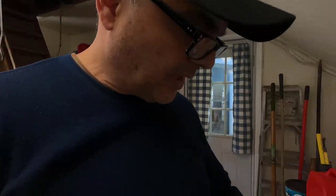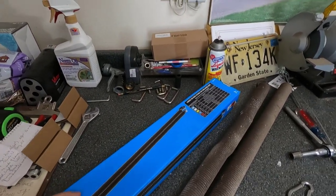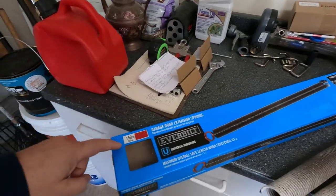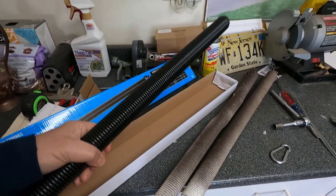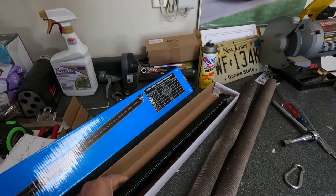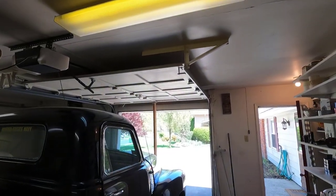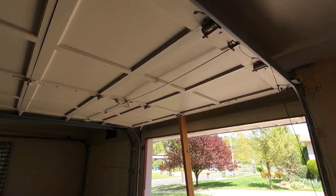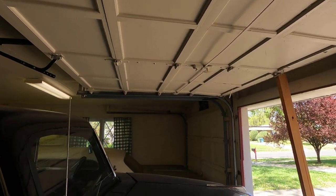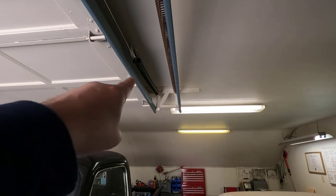A few days ago I told you about the garage door spring that broke — it's this one right here. I went ahead and bought new springs rated at 150 to 160 pounds. This is what they look like, and I bought the heaviest ones they had because my door is made out of wood and definitely weighs somewhere between 140 and 150 pounds, so I need the heavy-duty springs. I already installed one, by the way — the black one.